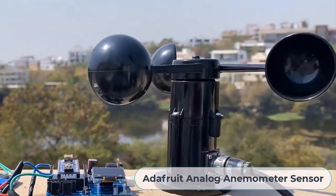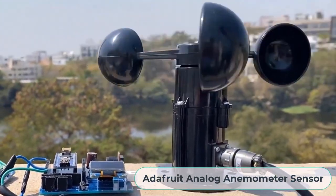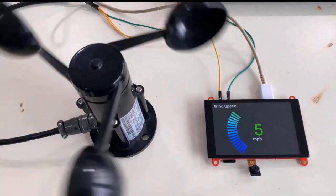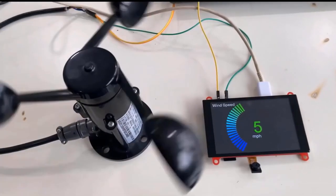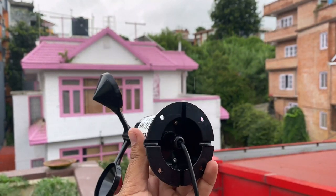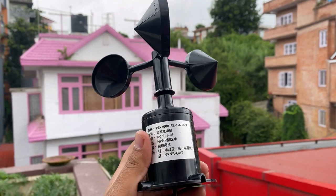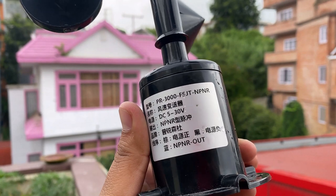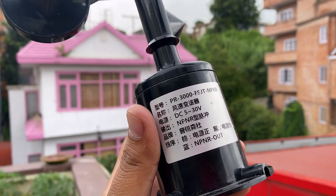In one of our previous projects, we measured wind speed using the analog Adafruit anemometer sensor and also displayed the wind speed on a TFT LCD display. But this is a digital anemometer sensor that has NPN pulse output. The NPN pulse output anemometer result is good and is also cost effective.